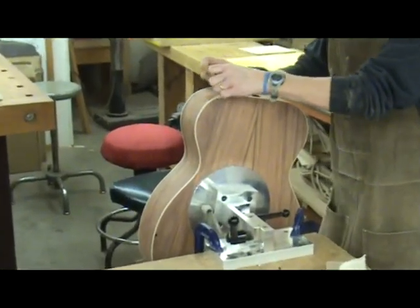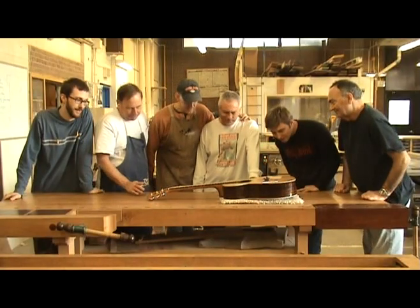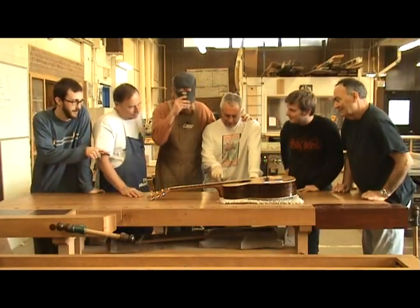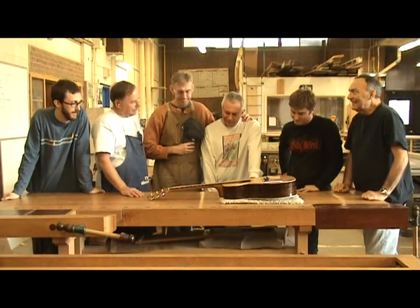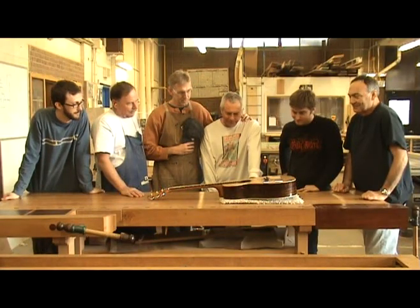But when you play the first chord, all you can hear is... What happened? It just didn't turn out quite the way you had planned. Well, don't throw in the towel just yet. Perhaps all your guitar needs is a good setup to make it the great playing and sounding instrument you had envisioned.